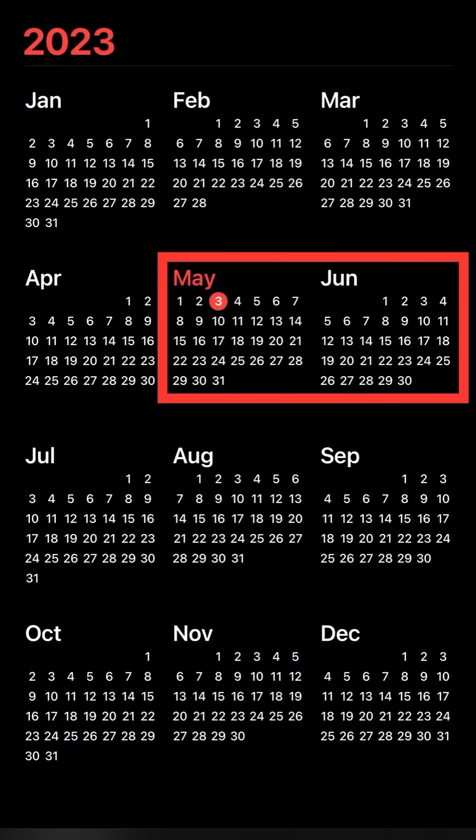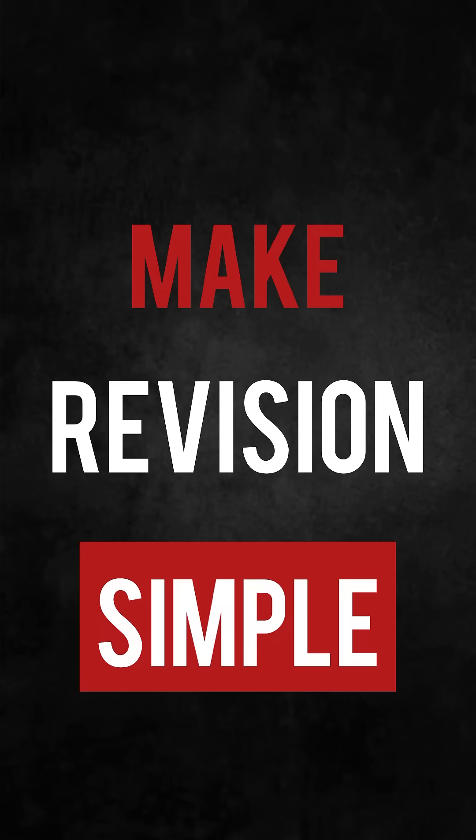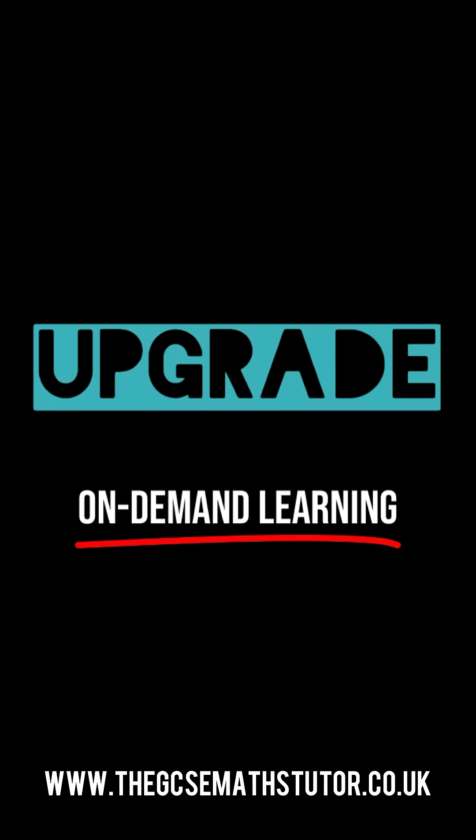With the exams right around the corner, we need to make sure that we make revision simple. Join Upgrade and have a great revision session.